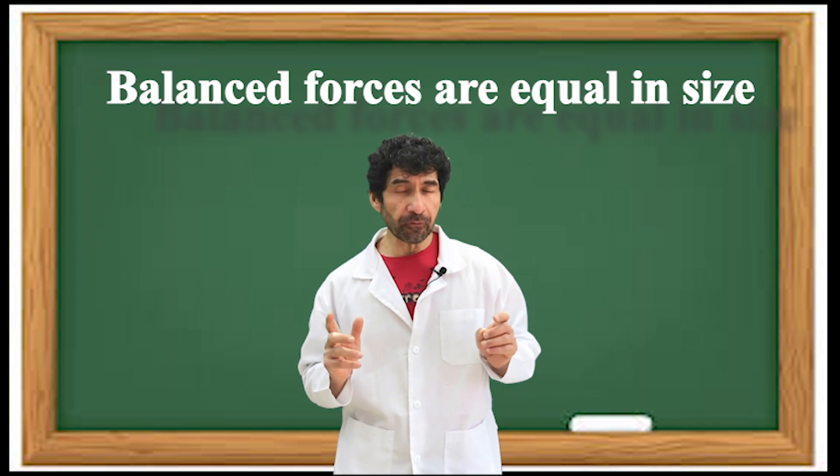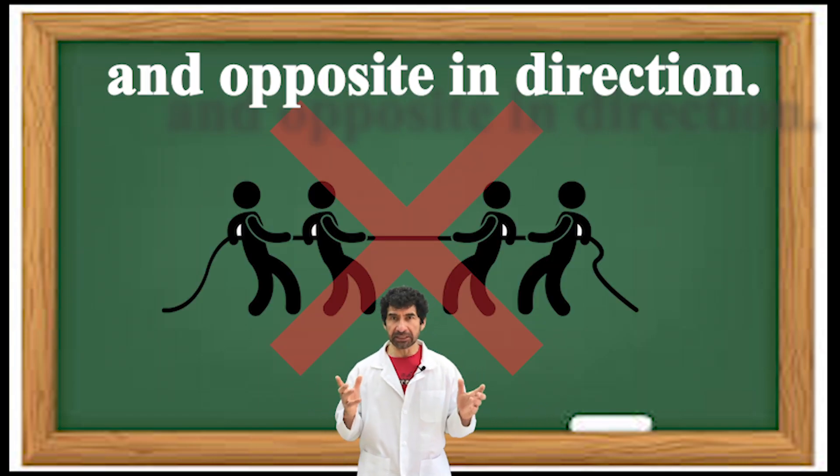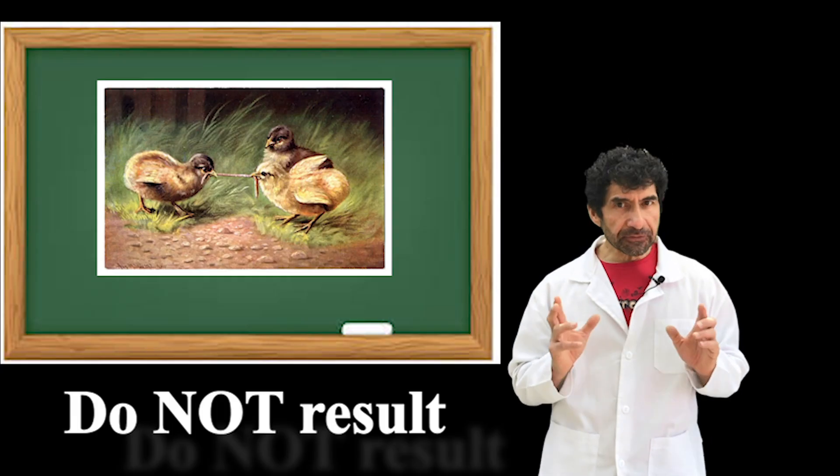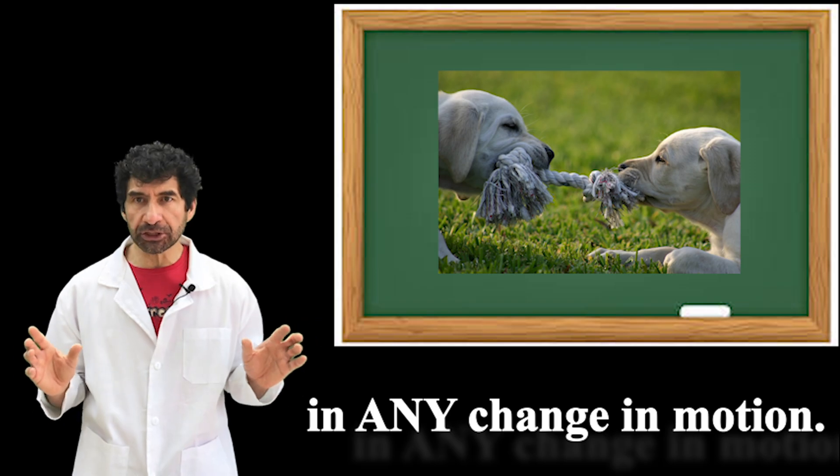Balanced forces are forces that are equal in size and opposite in direction. Balanced forces do not result in any change in motion.